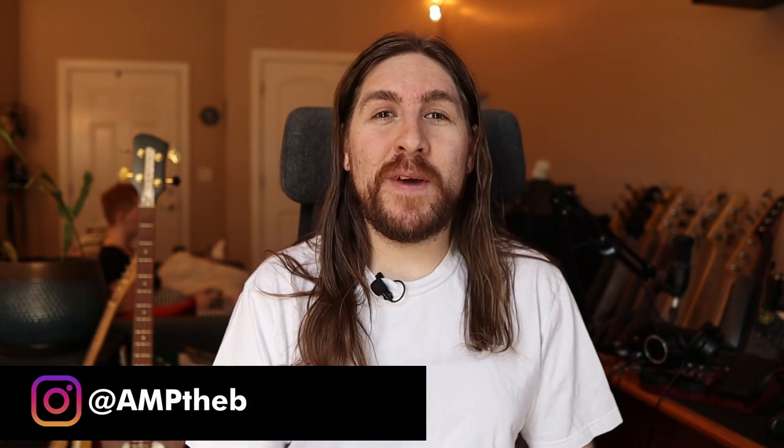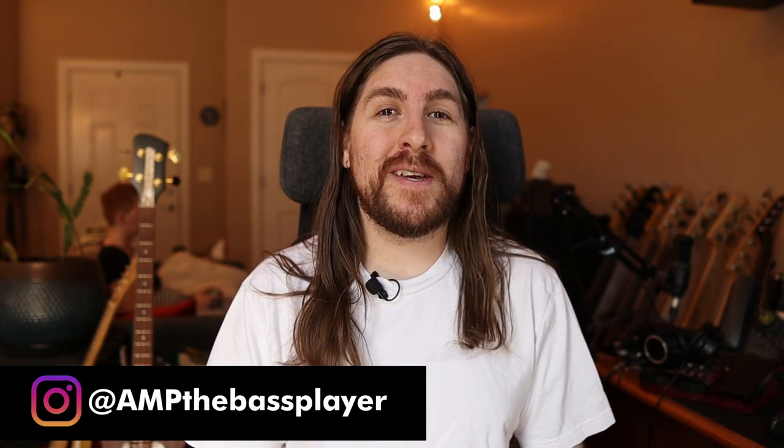Welcome to How To Sound Like, where I show you how to recreate the iconic tones of famous bass players. I am A&P the bass player, and the cool kids among you will recognize this series from my personal channel. Chris liked what I was doing over there and offered to have me on as a contributor on the bass channel, so here we are! Just remember that I'm the one with really long hair.